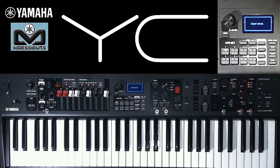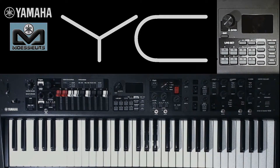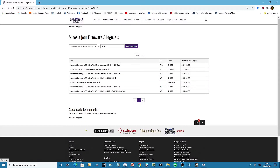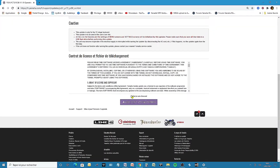Once this is done, you can turn off your Yamaha YC. Remove the USB key from the USB to device port and connect it to your computer. In the meantime, we went to the Yamaha website support page to download the latest Yamaha YC operating system version.